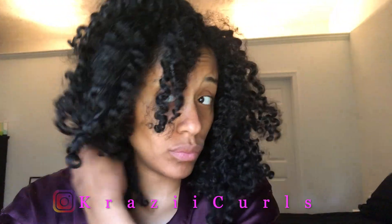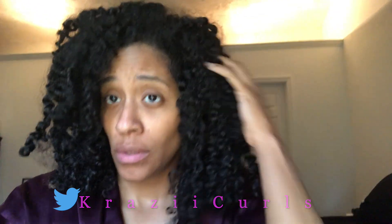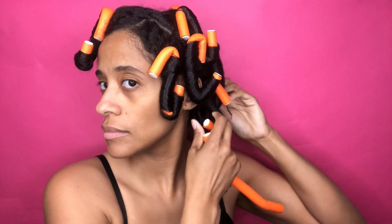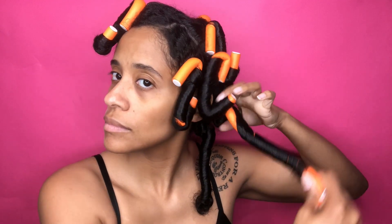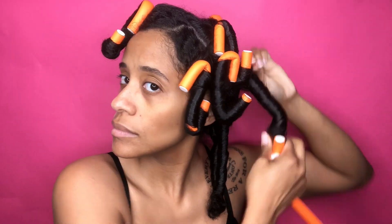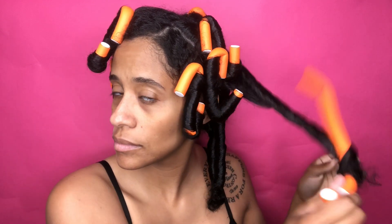Hey, thanks for tuning in to another video. This style is a fail — it's an old braid out, but I did wash, deep condition, and style my hair into a flexi rod set. They don't look too bad, but this whole style is a complete fail and I'm gonna tell you exactly why. If you want to know how I install and take down flexi rods, check out the links above and below, and check the description for the products I used when installing these rods.